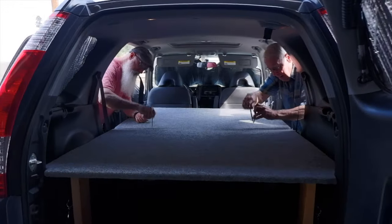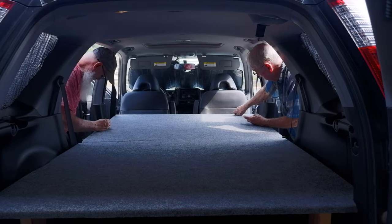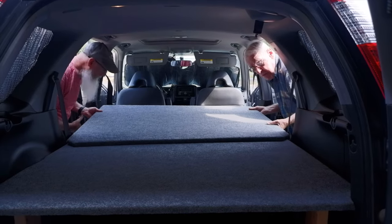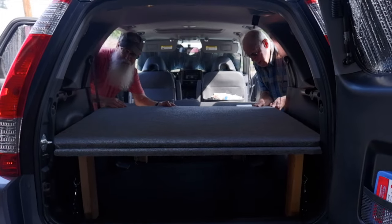To take down the bed platform to drive, the drop pins are removed. Then the front board is placed on top of the back board. Most of the time though, we don't want to tear down the bed each night while traveling, so we just slide the front board enough to pull the front seats back to drive.